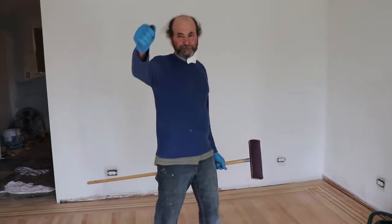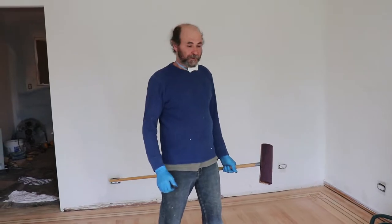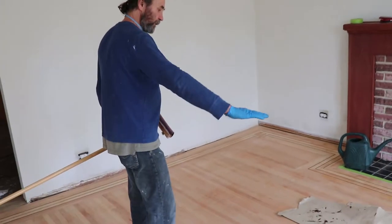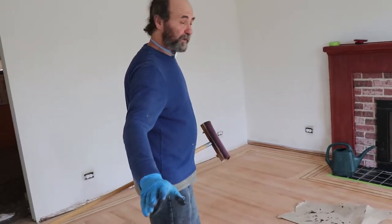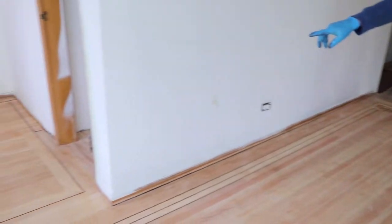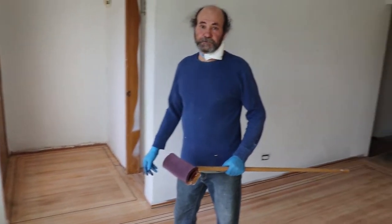Hello my friends, we're back here on the floor, ready to make the scene look a lot better. We're going to start at this corner and go all the way through, escaping out to the front door. By the time we finish here, the hallway will be next because we've got to finish the hallway too.